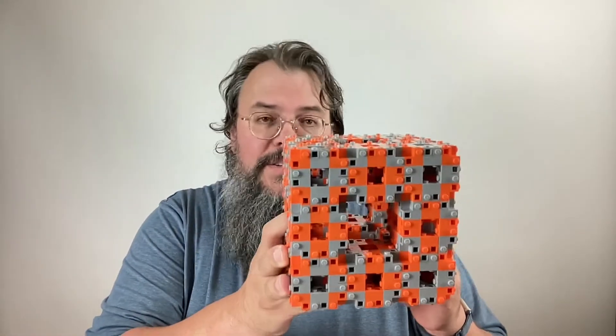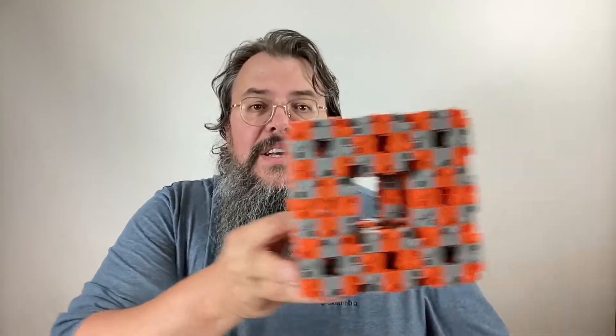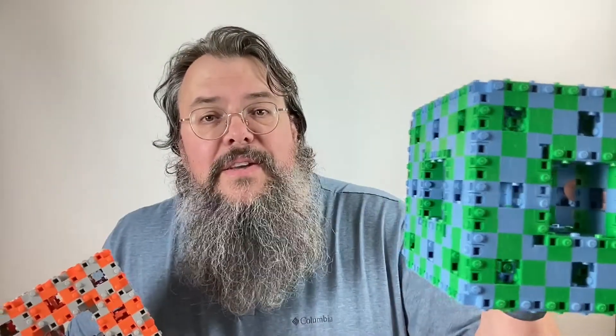In a different video we talked about how you can make a level two Menger sponge. The spiritually correct way is to take a bunch of level one Menger sponges, and you'll get something like this. If you look closely, you'll see it's a little bit blocky, with lots of stud anti-studs showing up on the side. What we want to do is show you a slightly different construction to make a level two Menger sponge, and the result will look something like this.